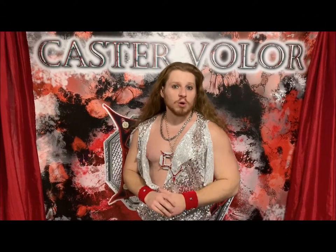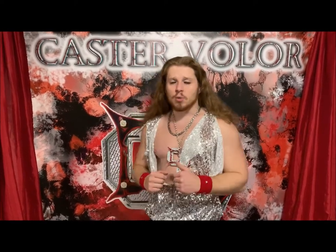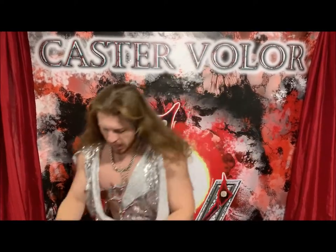Hello and welcome to day four of Caster Velourmas. I am your host Caster Velour, and today we are going to talk about Caster's Cannon.